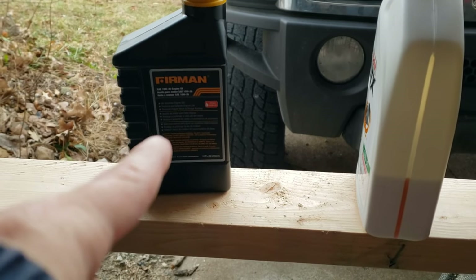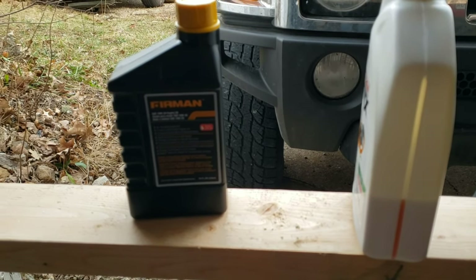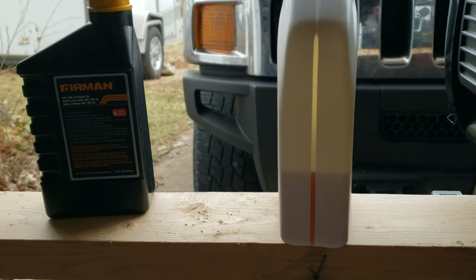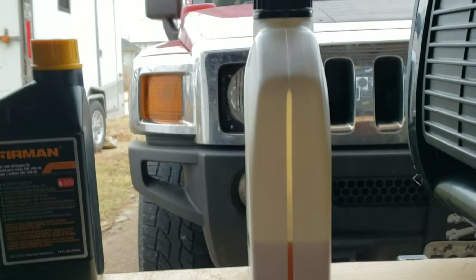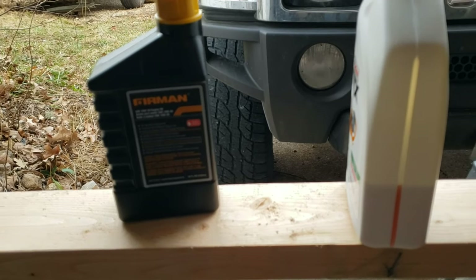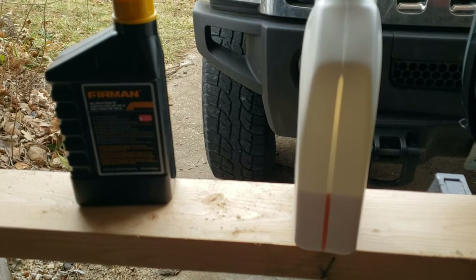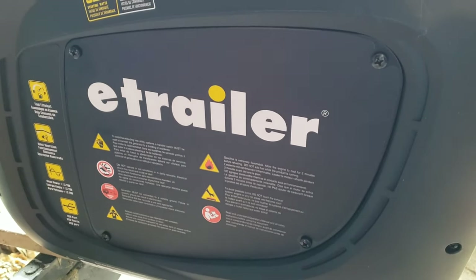We kept the original little bottle that had oil in it when the generator arrived, and we refill it using that bottle so we always put the right amount of oil in. When we changed the oil, this was a brand new quart and you can kind of see how much it takes — not quite three-quarters of the quart. We think that's a good way to make sure we have the right amount, and it saves a little extra for topping it off if needed.